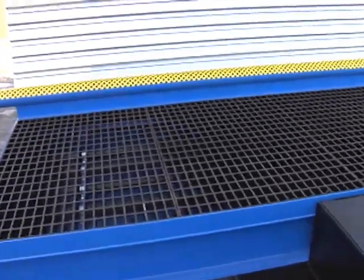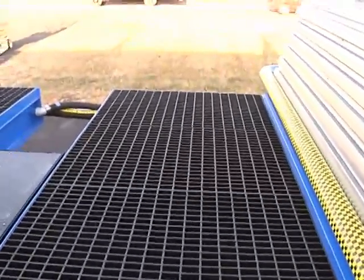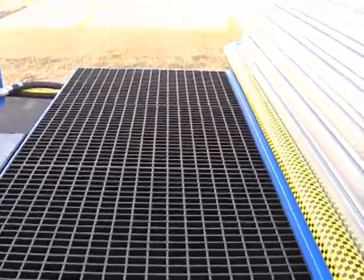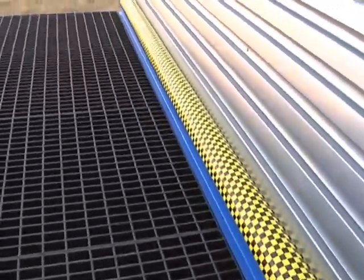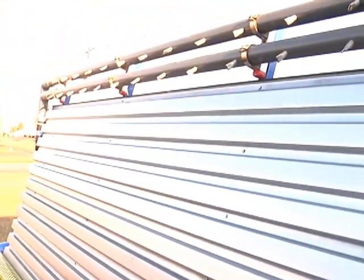Now we're actually up on top of the wash troughs themselves. They're six feet wide. Tire guides here, checker tape, side walls — extra high — with two side blasters on each side.